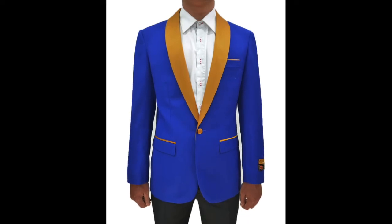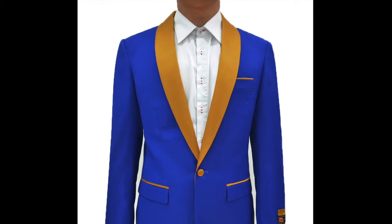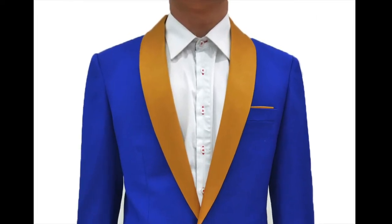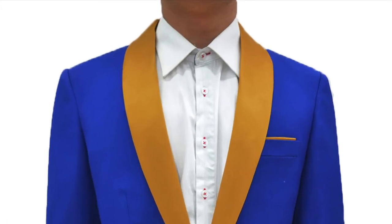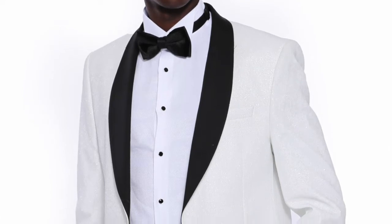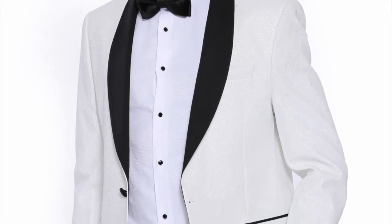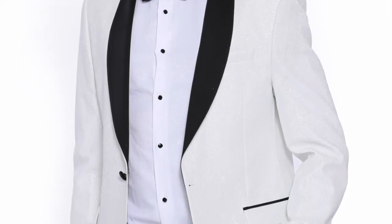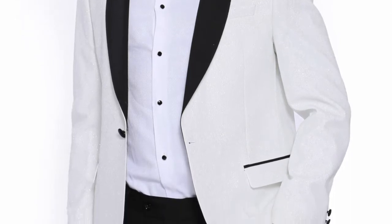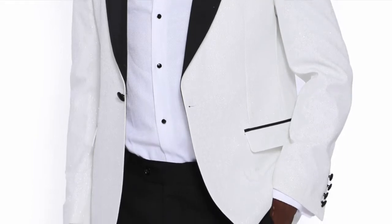The shawl lapel is defined as a continuous curve without breaks or points such as the notch or peaked lapels. A shawl lapel is a solid rounded piece of fabric that wraps all the way around. This fabric that forms the shawl lapel often comes in a satin fabric. Because the shawl lapel is a continuous curve and is often made from a satin fabric, for these two reasons, the shawl lapels are considered the most relaxed and elegant of all three lapel types.